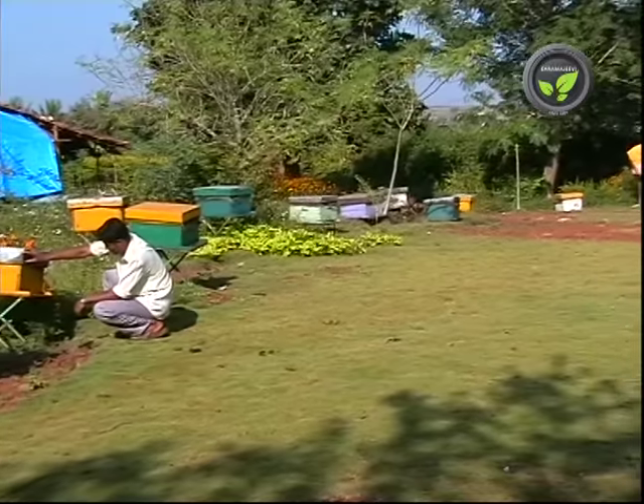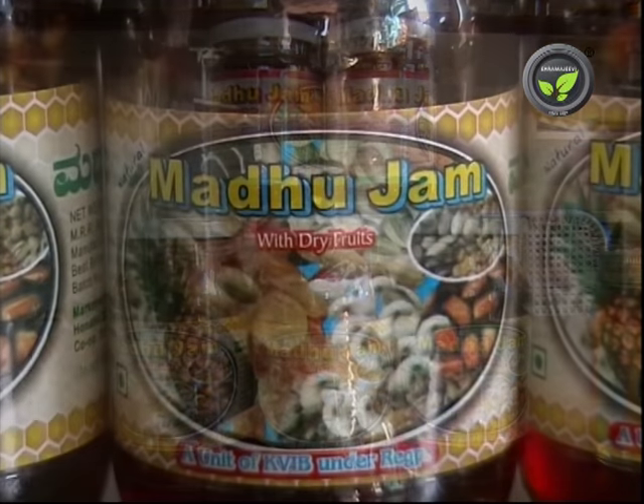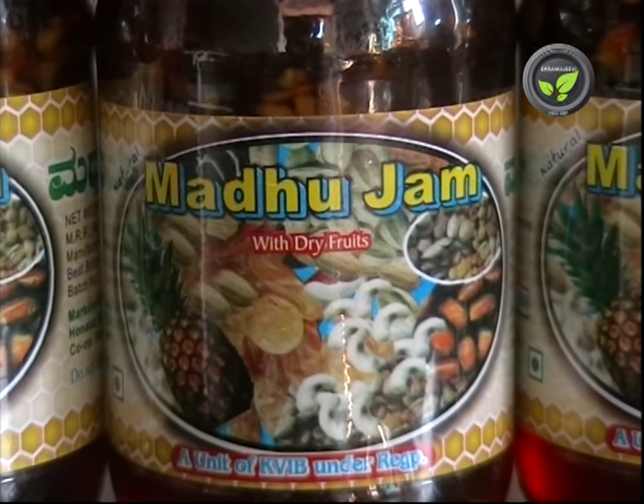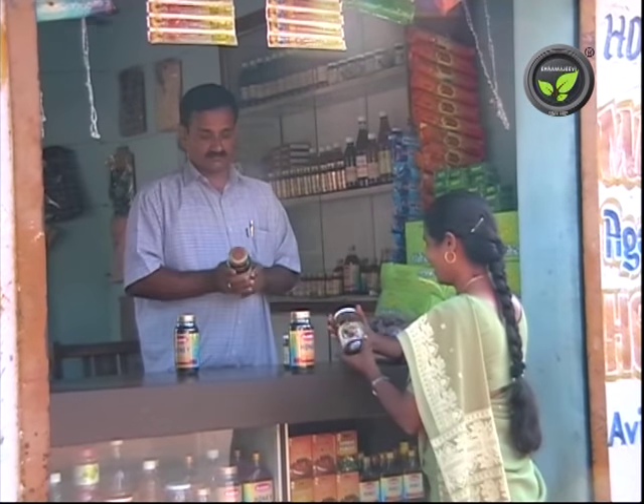Some entrepreneurs have prepared honey jam. They mix dry fruits and spices to get a tasty jam. This innovative product is catching up very well.